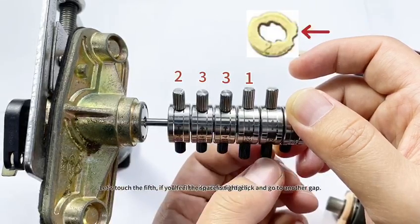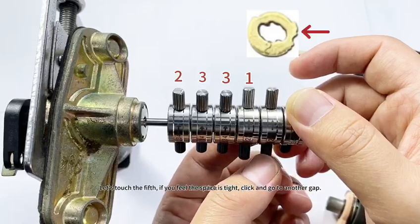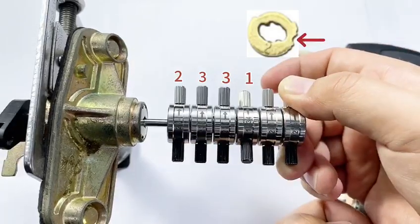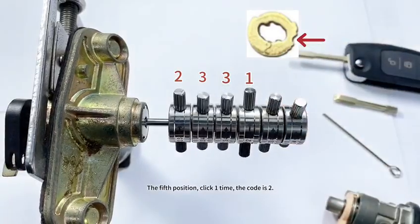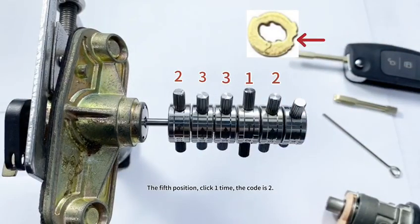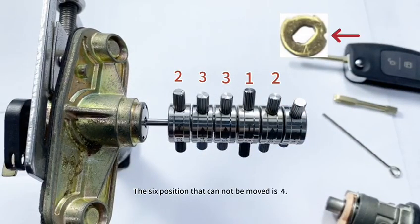The fifth: if you feel it tight, click. The lock is picked. The fifth position — click one time — the code is two. The sixth position that cannot be moved is four.